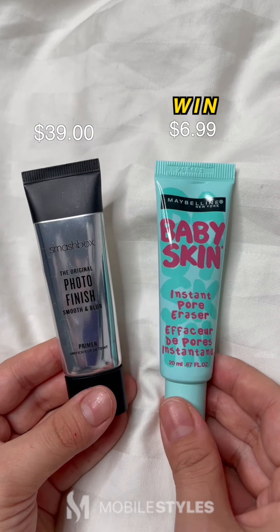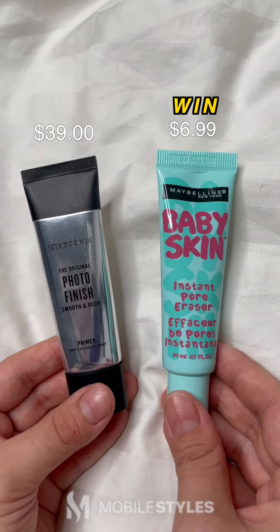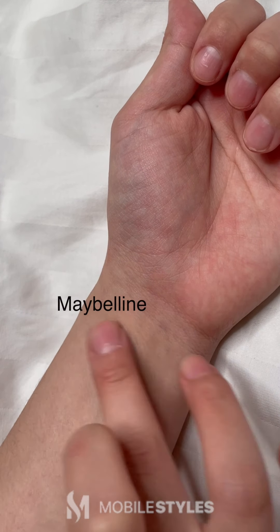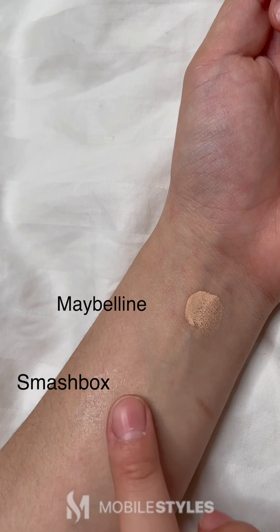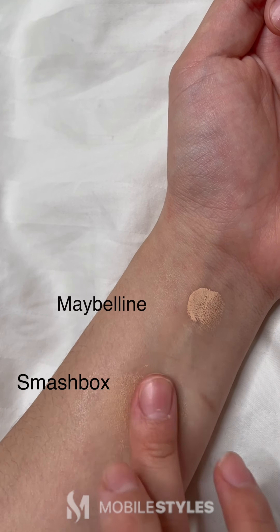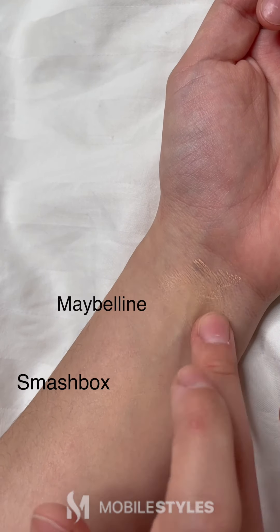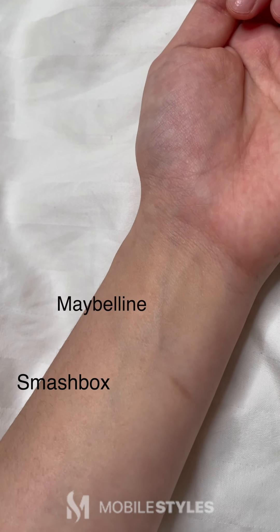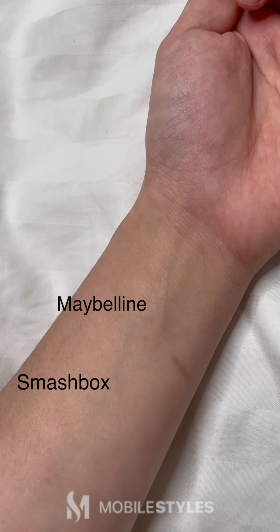First off, we have the Smashbox Photo Finish Primer versus the Maybelline Baby Skin Primer. As you can see, they are both transparent. However, Maybelline gives a much more matte finish, whereas the Smashbox leaves a natural finish. We'll test the finished look with a dab of concealer on top of the primers. No big difference here — this will just be a difference of brand name. The performance was almost identical.